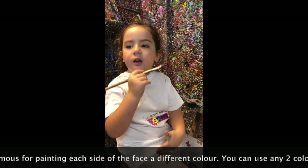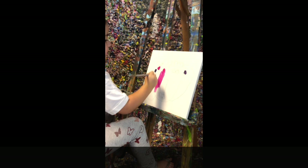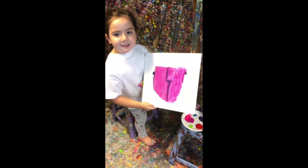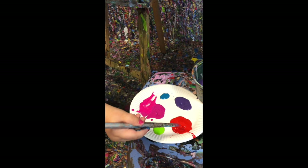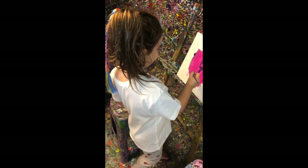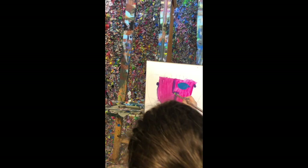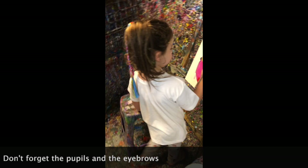Picasso used to paint half his face a first colour and the other half a different colour. Paint the other half of the face. Picasso's daughter loves red lipstick so I'm doing red lipstick. And now for the eyes. I'm going to do the hair — I'm going to mix a few patterns.